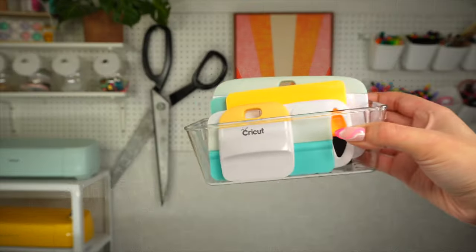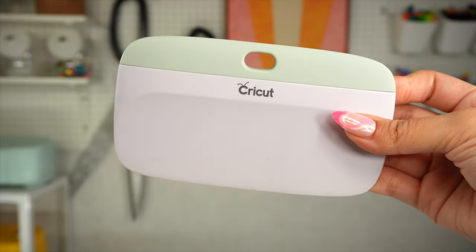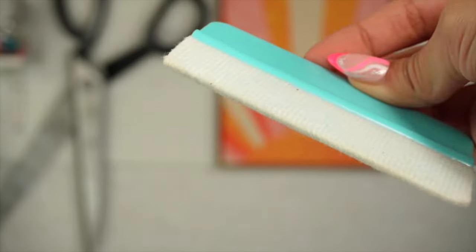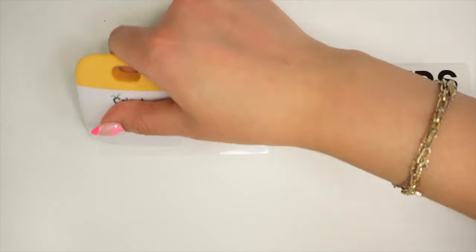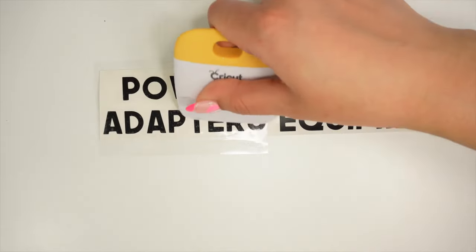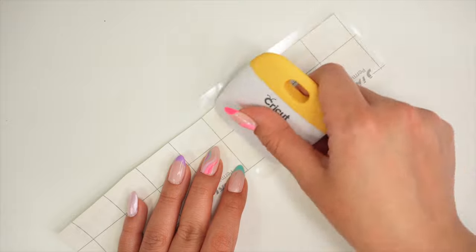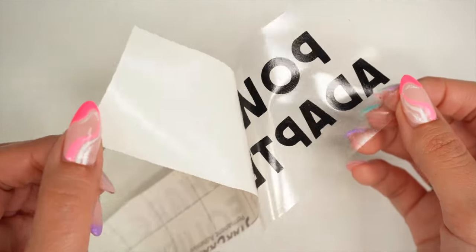Along with the transfer tape, you will need a scraper or a squeegee tool. I mostly use them for vinyl projects during the application process to burnish and apply the designs. They also help keep my mats clean by scraping off the small material scraps left behind on the adhesive. The difference between scrapers and squeegee tools is that scrapers have a thinner plastic end, whereas squeegee tools have a felt edge that can help reduce scratches. These come in a variety of sizes — for example, the XL Cricut scraper allows you to work with bigger vinyl projects more easily.